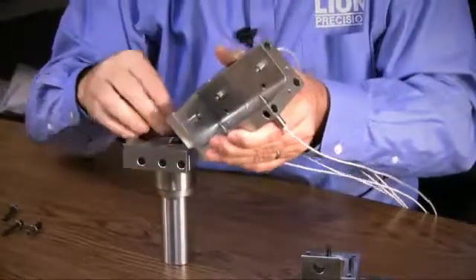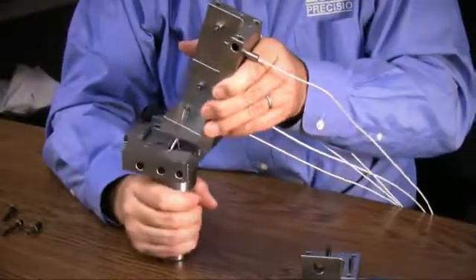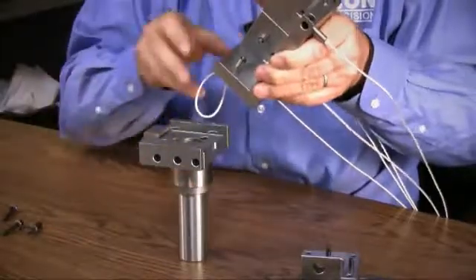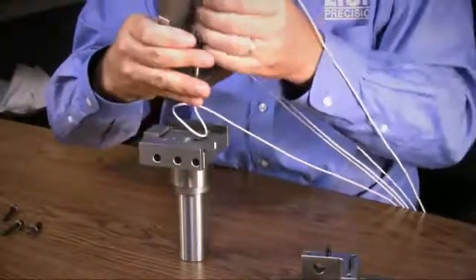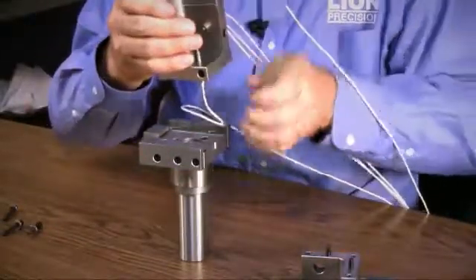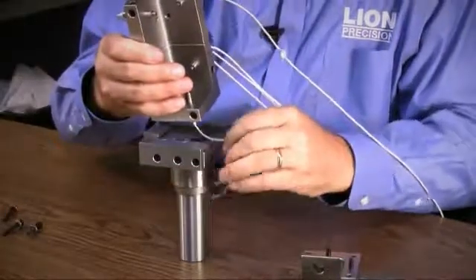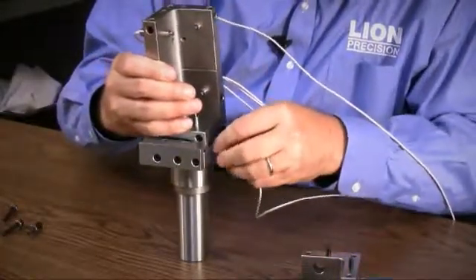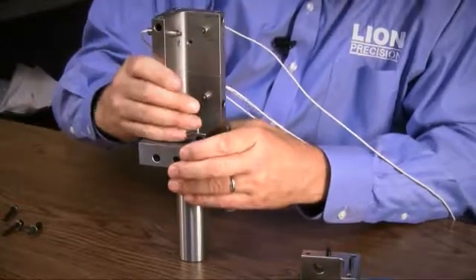I'll do that sitting up here. As you can see, I've done it wrong. We'll just take it out and keep rotating here until we get it right. This looks like a pretty good possibility. We want to push a little bit of that cable down in there so it has a chance to bend and come back up again.